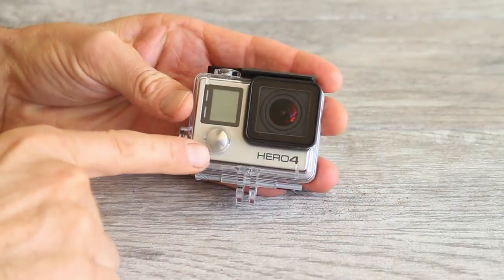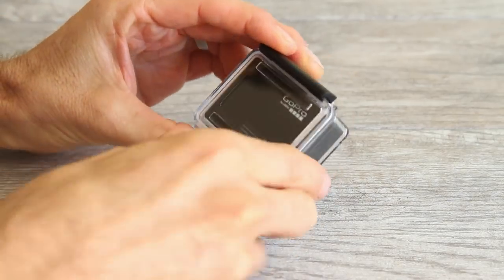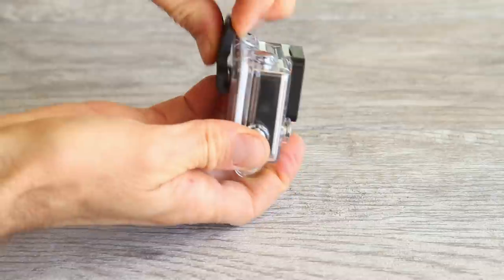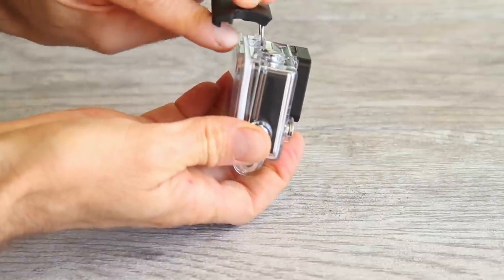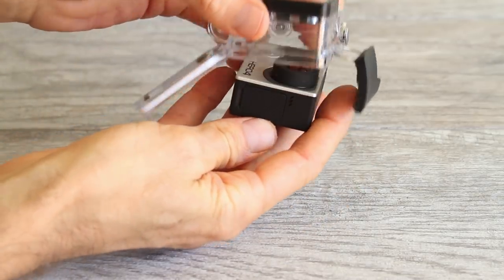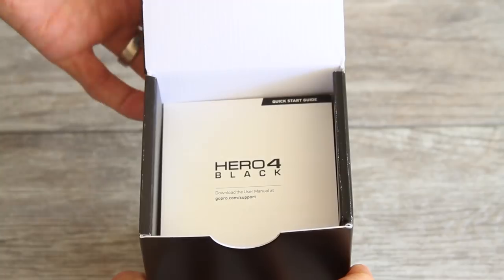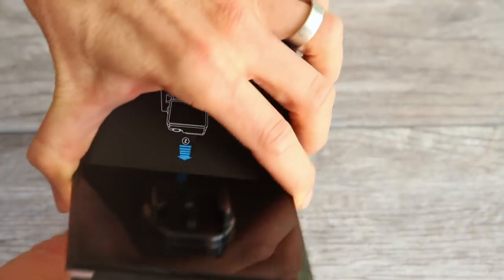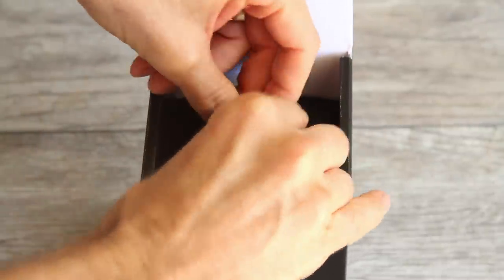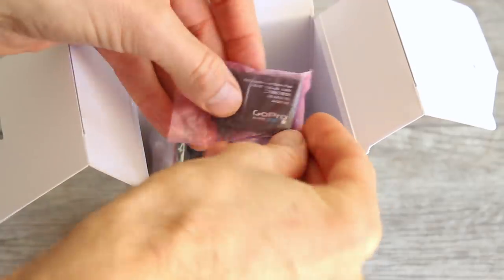Now we're going to remove the camera from the waterproof case that it came in. This is what protects your camera from the water and makes it waterproof when used with this waterproof back door — we'll get into that in a minute. To open the waterproof housing, just lift the tab here and unlatch it from the back edge. Open up the back door and grab the back of your camera and just let it slowly fall into your hand. Now grab your box, open the top, remove all the documentation, and underneath the documentation is a flap. Look inside the box for the battery — the battery looks like this.